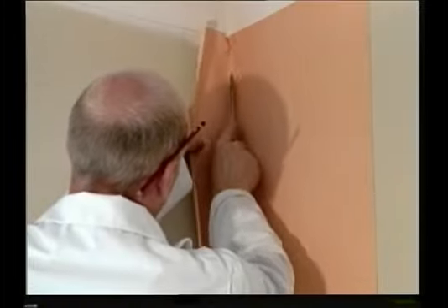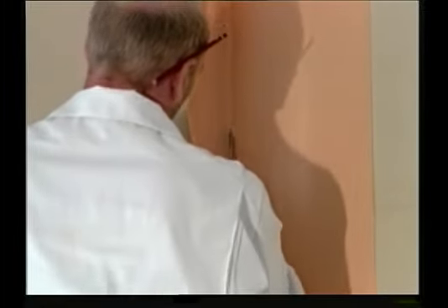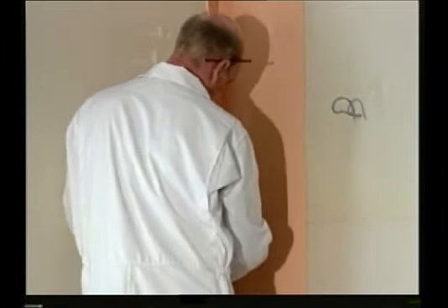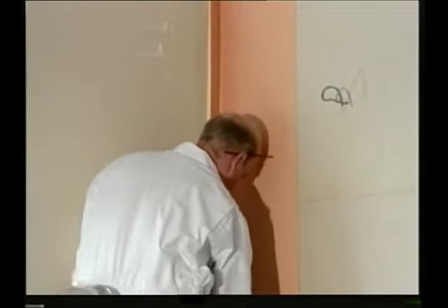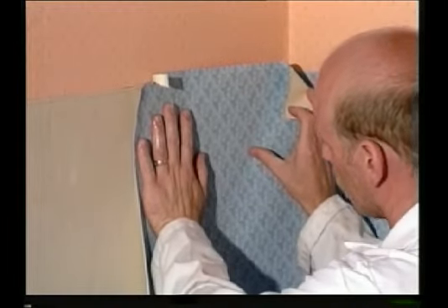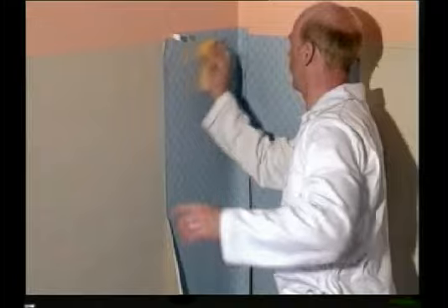Run the edge of your scissors over the paper to mark it ready for cutting. Then position it up against the wall — don't forget to match up your pattern.